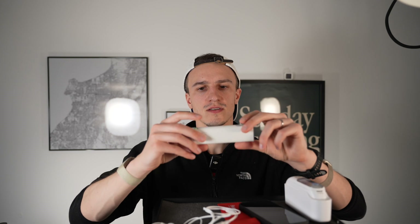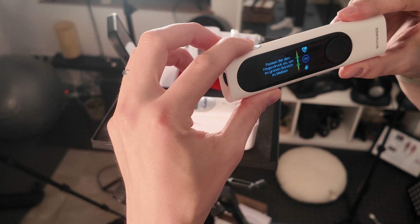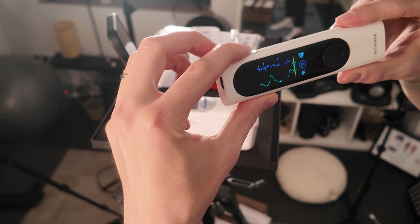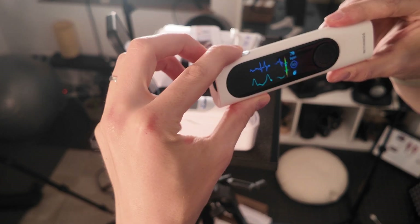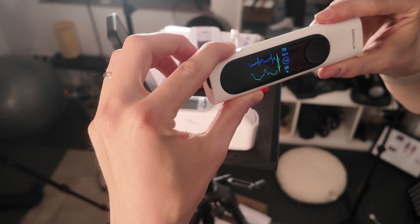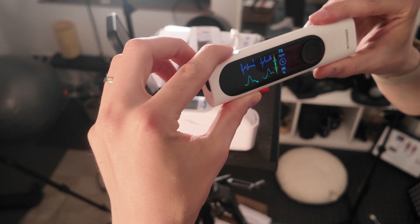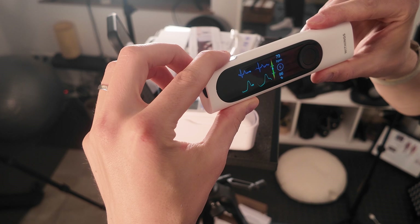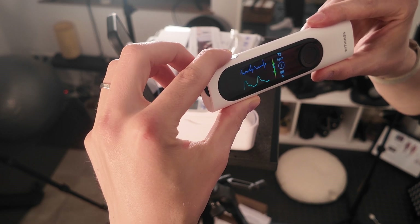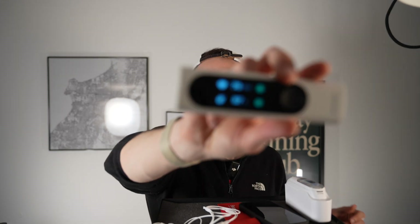Then we have the ECG. You pull it up here — you're not allowed to push too hard or too soft — and you have to wait 30 seconds. Now I can see my heartbeat, which is around 73 to 75, and my blood oxygen is 97, so this is totally fine. After waiting a few seconds it hopefully says my heart is also fine — yeah, my rhythm is also fine. It's really easy to use, even for older people, and in the end I see the result.